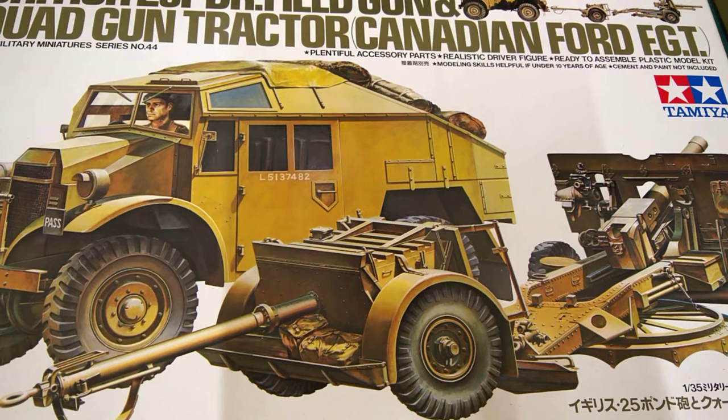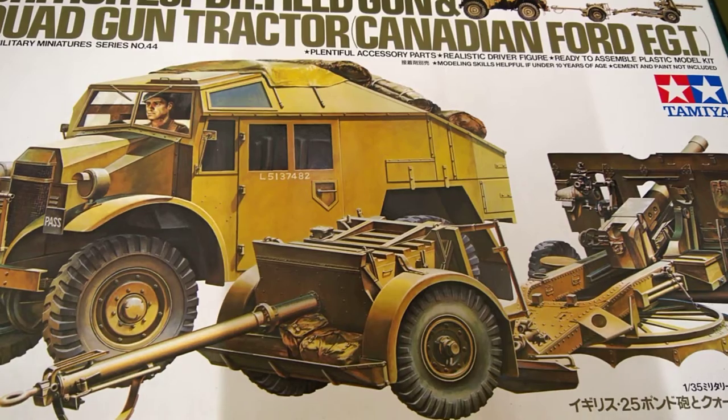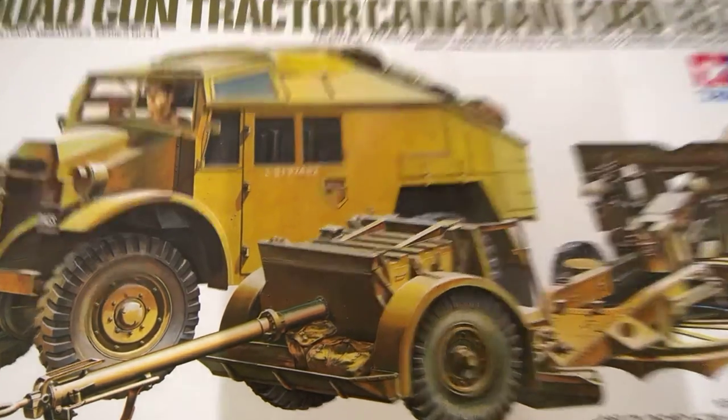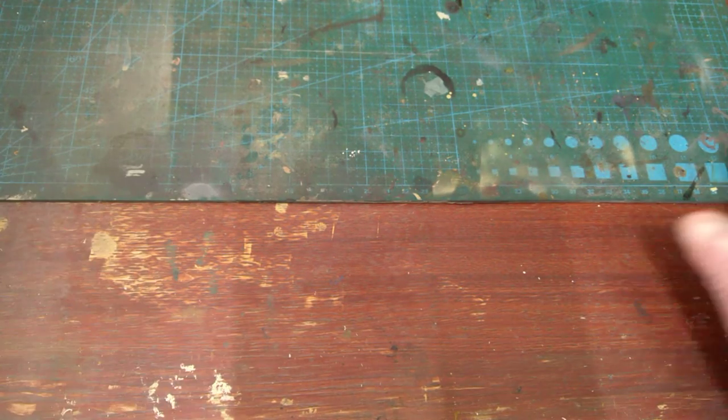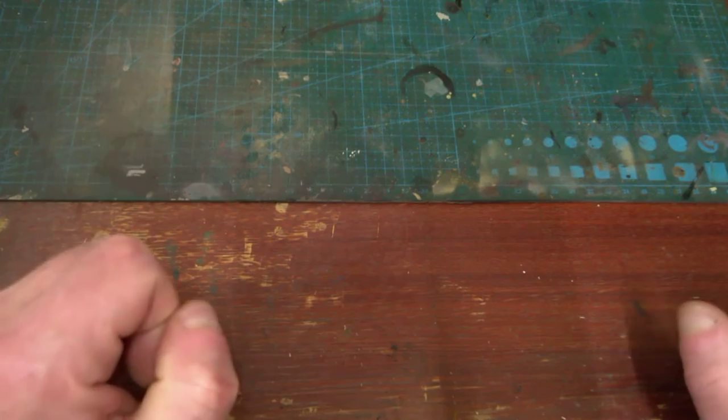Hi guys, John Mathieu again. This time we're just doing a quick update on the British 25 pounder field gun and quad tractor — Canadian Ford FGD, kit number 044, preceded by 35 for Tamiya, 1/35th scale. That's just the box, and let's have a look at how far we've got.